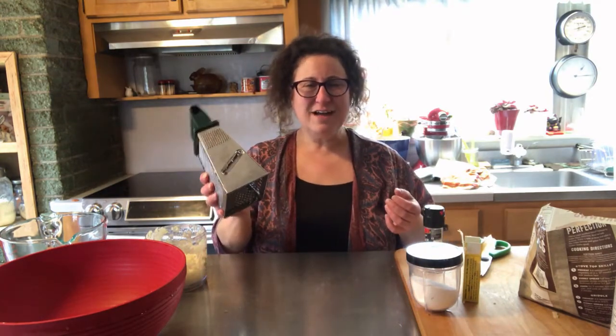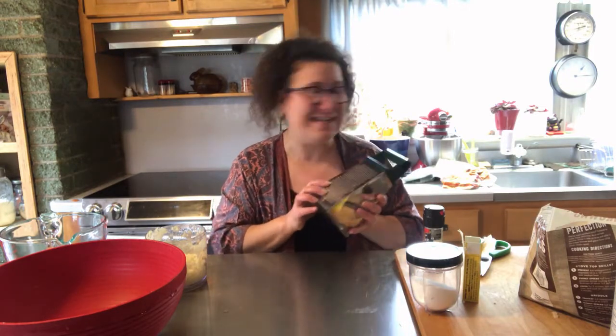Welcome back! It is still Passover, so let's whip up another Passover treat. I was thinking today we could do some latkes. We'll need some potatoes, some onions, the box grater — just kidding. I've got a really good hack. Let's do it.